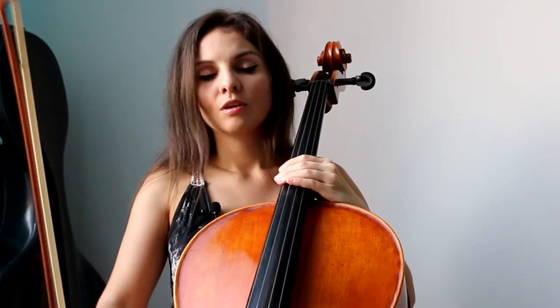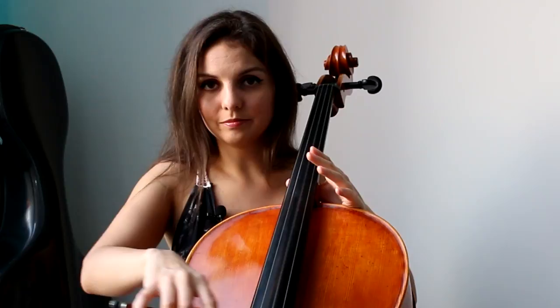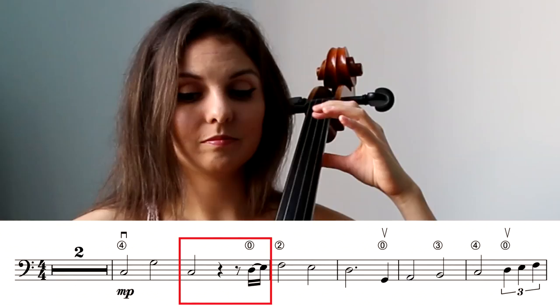This next part is pretty straightforward. We use first position and this time we're going to start on the D string with an open D. After the open D, we put our first finger for the E in first position. After this, F with the second finger, and after the F we play E and D with an open string.